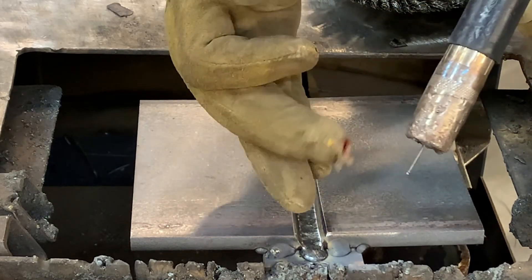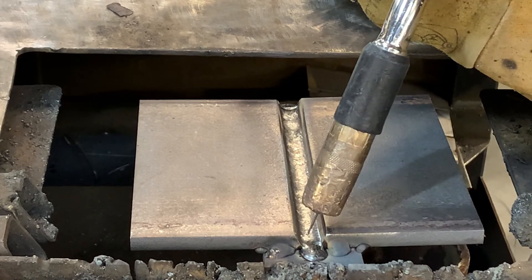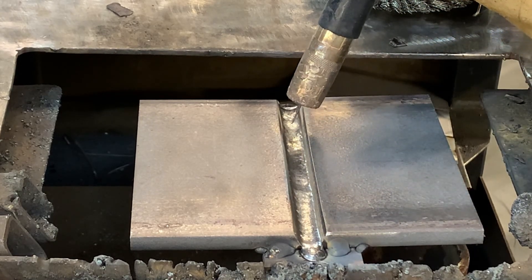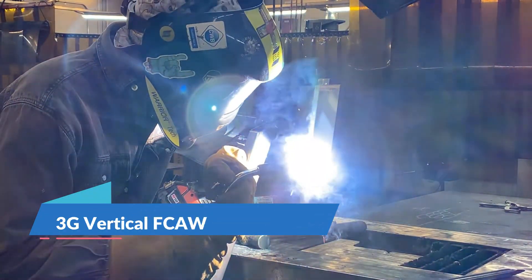Today we're breaking it down step by step so you can walk into that test center with confidence and walk out with a pass. Keep in mind that this plate test is not tied to any specific certification or qualification. Today we're covering the 3G vertical test plate that's done with flux core dual shield and that's the one with the backing bar. This isn't just any qualification — this might be the one that nails you that big job or that next big contract.